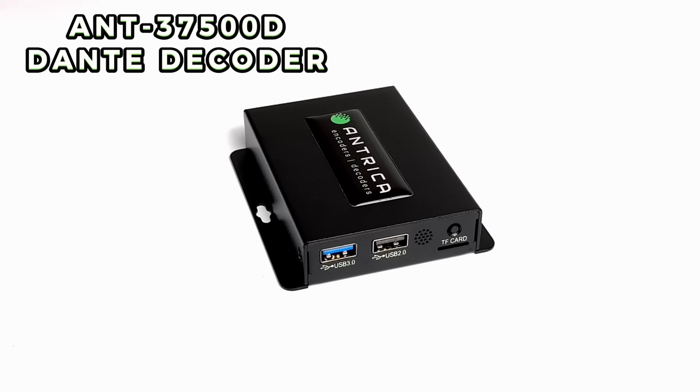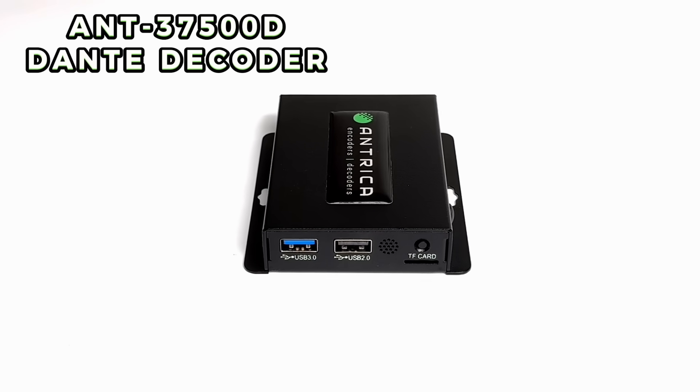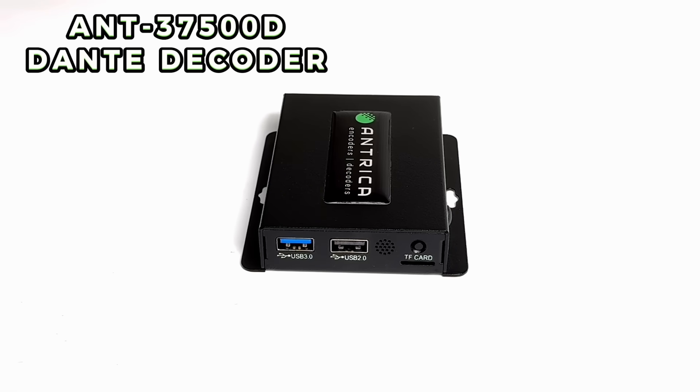Let's have a look at the ANT-C37500D. Here we have a USB 3 input, a USB 2 input, an infrared interface, a reset button, and a memory slot.